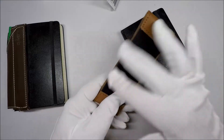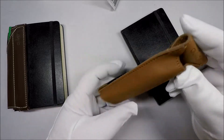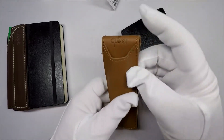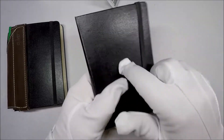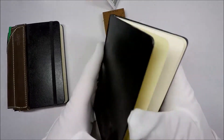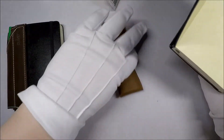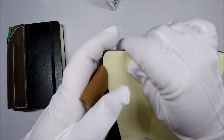So it attaches just like the other one. It loops around the cover. I'm assuming top, bottom. So here's an example — this one is a hardcover journal. So let's take a look at it and see how it fits. We just slide it over the cover like so.